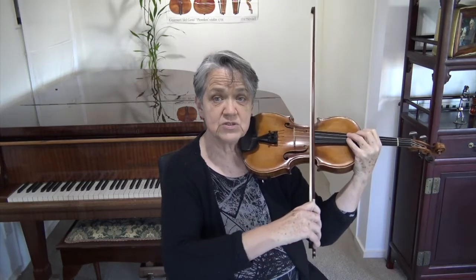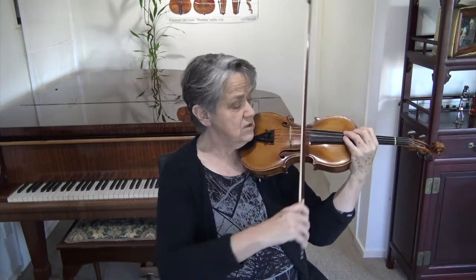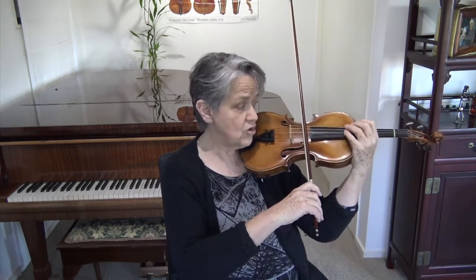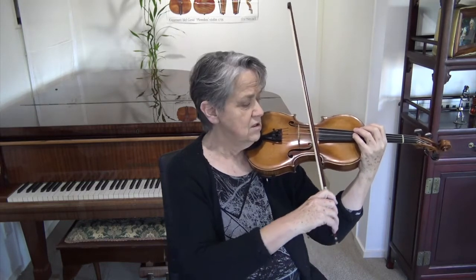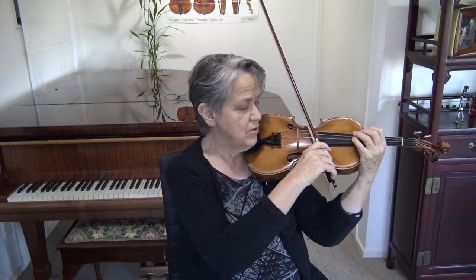What often happens is we forget about just using the forearm. The moment we start using a full bow and we start pulling the shoulder instead of opening the forearm — even with the longest stroke you have to open the forearm. When you come past the middle and you lock your elbow, the bow moves almost behind your head. Then on the next down bow you might lock your elbow again and the bow slips towards the fingerboard.